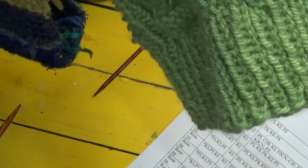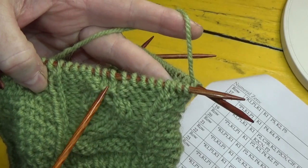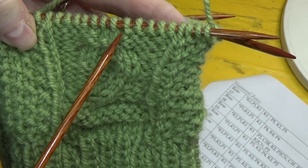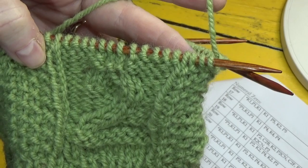You have now completed rows 17 and 18 on the pattern. In the middle of your cable stitches, you'll have first that set of two knit stitches and then the set of four knit stitches. And that is what we are going to cable.